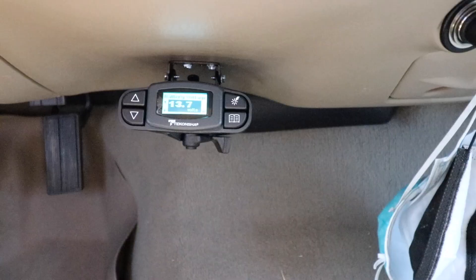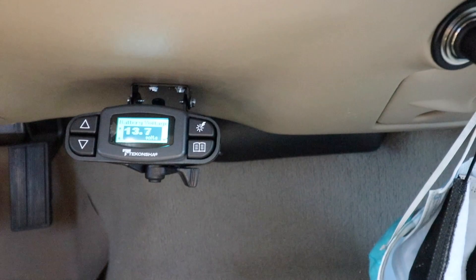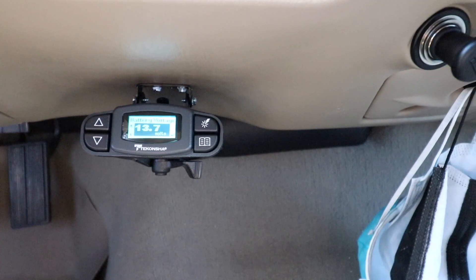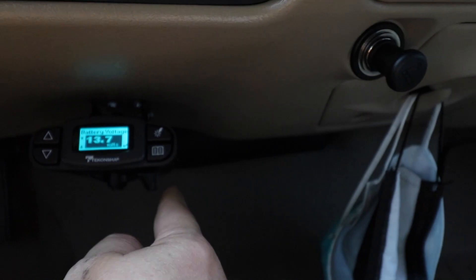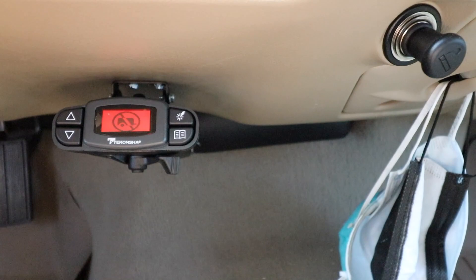I've got it hooked up. Unfortunately the double-sided tape didn't work, so I had to end up screwing it into the dash, which I hated to do, but it is what it is. I've got it cocked a little bit towards me so I have a really good bird's eye view while sitting in the driver's seat, and it is adjustable up and down depending on where you'd like it. It's got the manual control right here. Currently I'm in troubleshoot mode — if I exit back out, it says 'no trailer connected.'